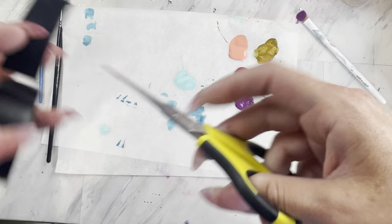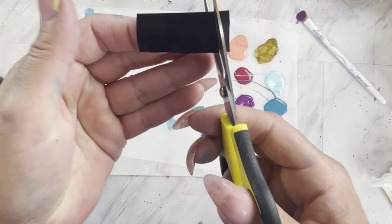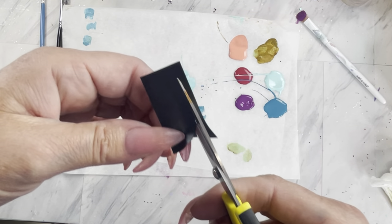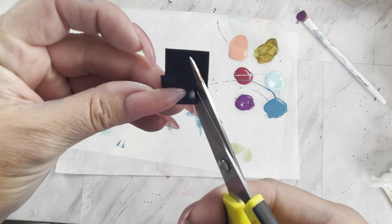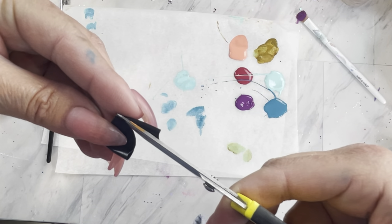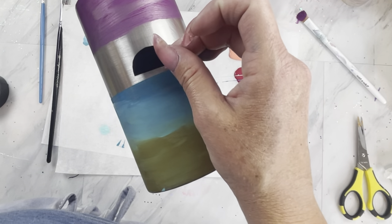Now take a small piece of tape and cut out a half circle. You can definitely use your Cricut or Silhouette, but I'm too lazy to pull it out for such a simple shape. Once you get your half circle cut out, you're going to place this right on the horizon on our dark blue color.